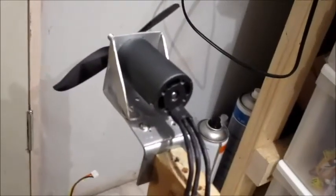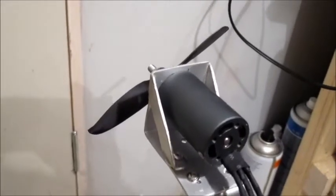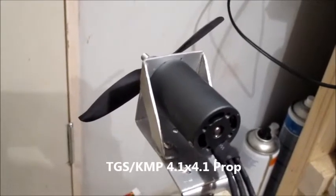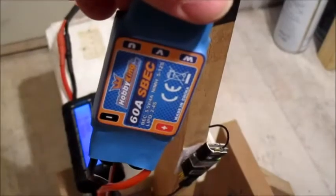As you can see, these Black Mantis inrunners are a grey colour. I've had a few of these and I've found them to be pretty damn good. The first prop I'm going to try on 3-cell is a 4.1 by 4.1 TGS sports prop. The battery I'm using is a Zippy 2200mAh 40C 3-cell, and I also have a HobbyKing 60-amp ESC. Let's see what we can get on the thrust with this tiny little 4.1 prop.